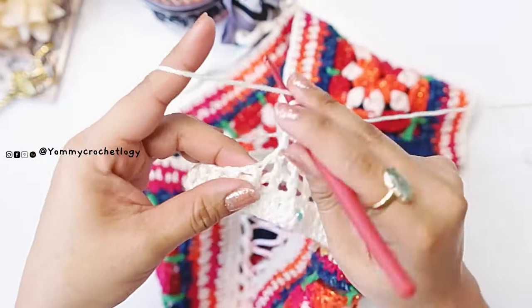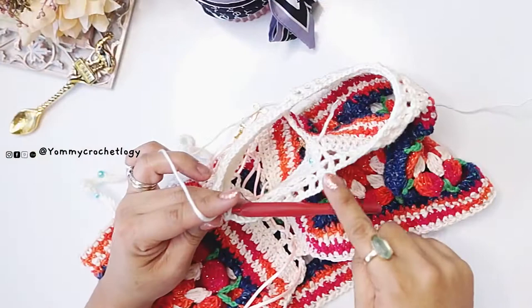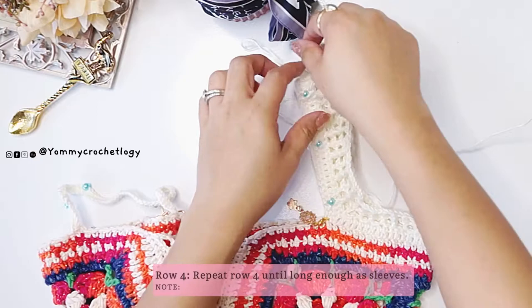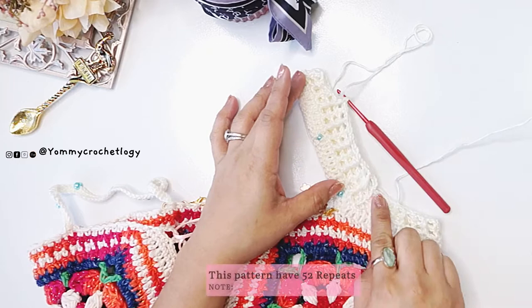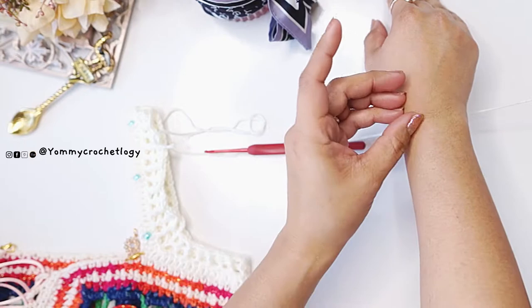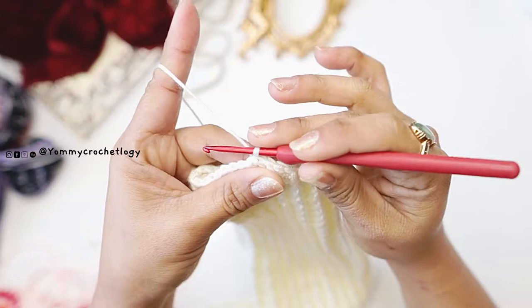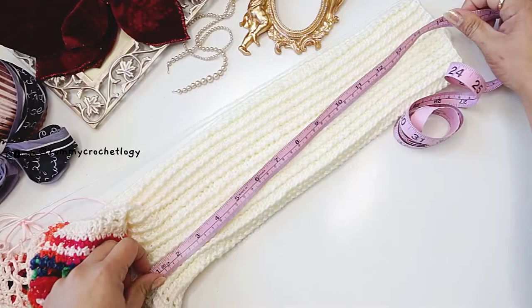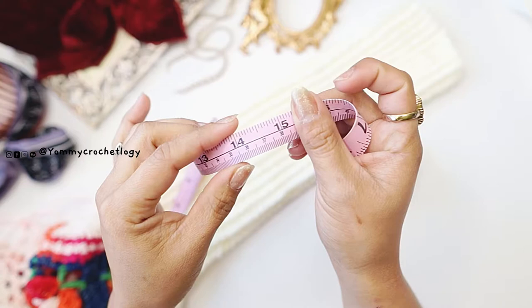Repeat the front post double crochet, chain one, and double crochet pattern in rounds, keeping that fourth row pattern going until the sleeve is long enough to reach your wrist area. End with a slip stitch. The sleeve is a beautiful textured piece — mine measures around 15 inches. If you need longer, please add more rows before proceeding to the cuff.